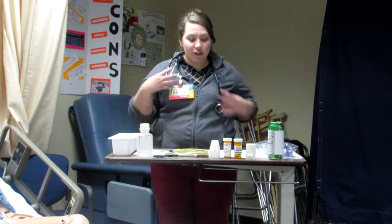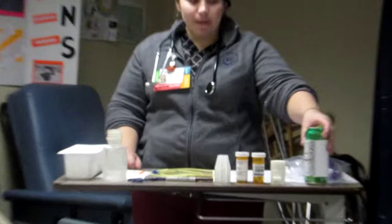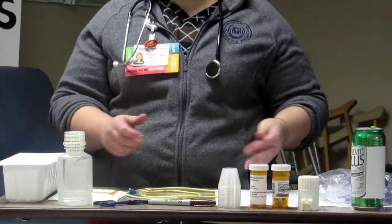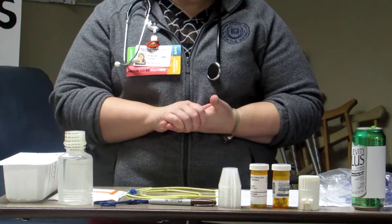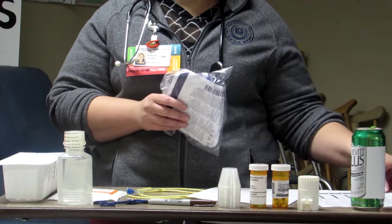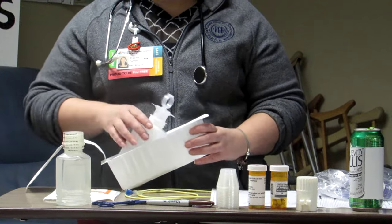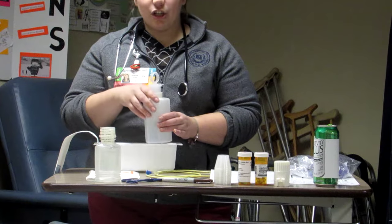I wanted to show you all of the supplies that I have. I definitely want to have a stethoscope handy, because that's going to be involved potentially in checking placement of your tube. If you're going to administer feeding, you want to make sure you have the right type of feeding. Today we have Jevity Plus as our type of feeding, and this is going to be one can. Your medications — you may bring them in at the beginning, or you may come in, check your patient's feeding tube, and then go get your medications. I have my MAR with me, a feeding tube bag, and a syringe I'm going to use to administer the flush and also to check placement and residual.